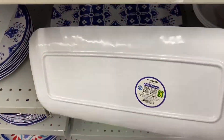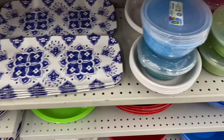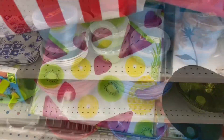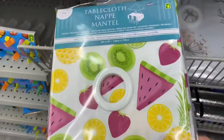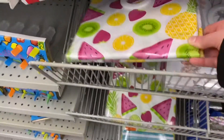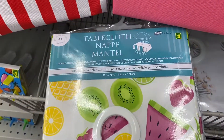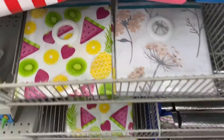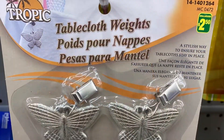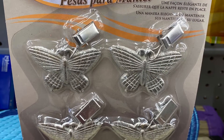And this was a pretty tray — $3.00 for that, matches the plates from my last video. Some great containers at $2.00. And for $4.00 they have some pretty tablecloths with a hole in the center so you can stick your umbrella through. Love that design with the watermelon and pineapple. They also had a floral design. And here are the tablecloth weights — $2.50, and you get four. These ones were the butterflies.